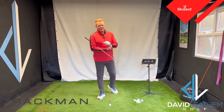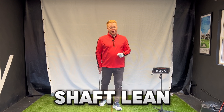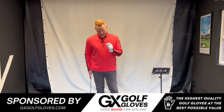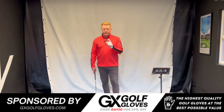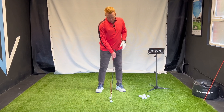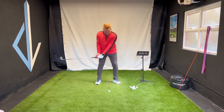Hey golfers and welcome back to my channel. In today's video we're going to be talking shaft lean. Shaft lean is a definite factor that we see from really good ball strikers. Tour players are going to have anywhere from 8 to 12 degrees of shaft lean. So what is shaft lean?